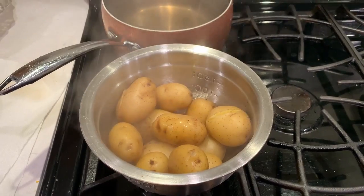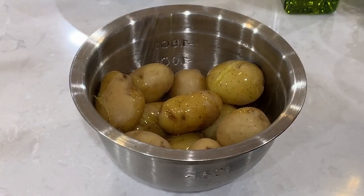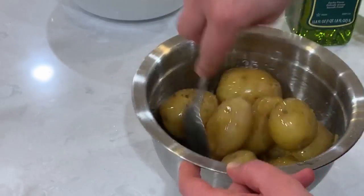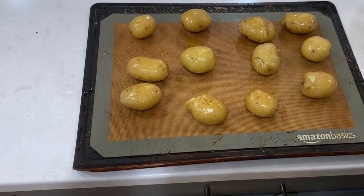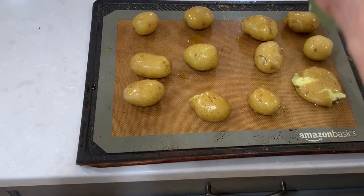Drain your potatoes and mix them with olive oil and salt. Lay them out on a baking sheet, and now for the fun part — smash them with any object with a flat bottom. They should be flattened but still be in one piece.